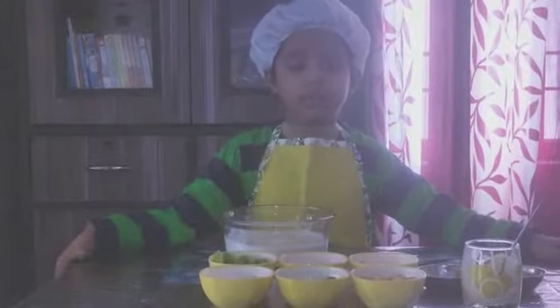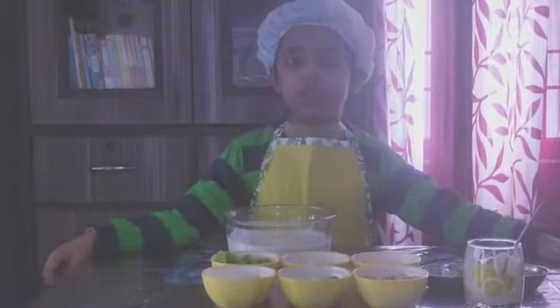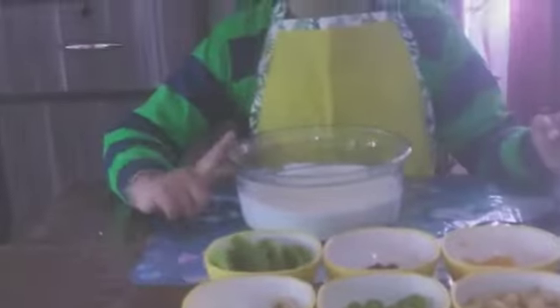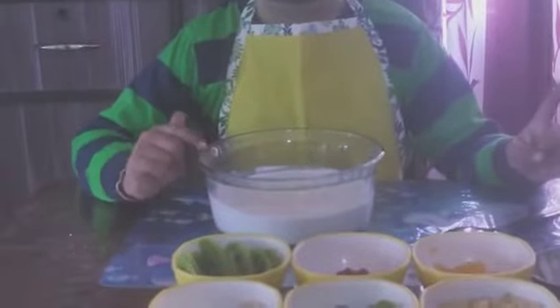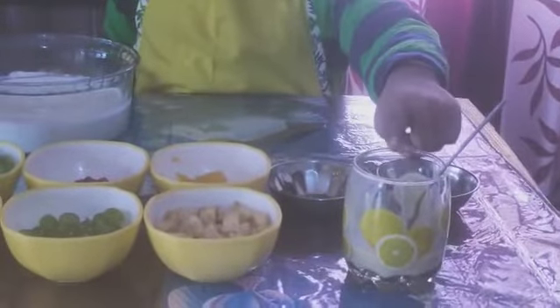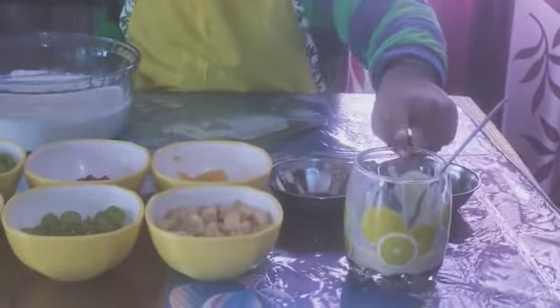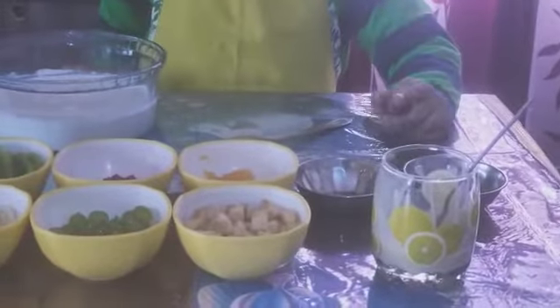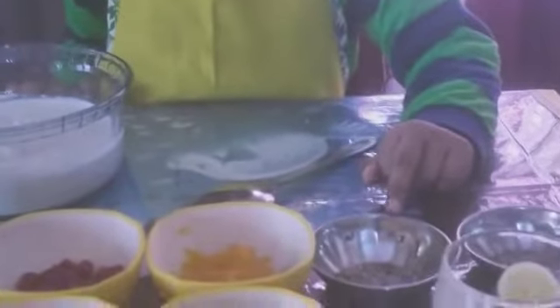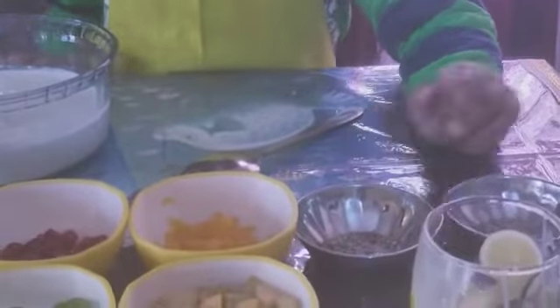Let's begin. First, I will introduce all the ingredients I need for fruit cream. Here is some whole fresh cream in a bowl. Here is some condensed milk. Here is some cardamom powder. Here is some saffron.